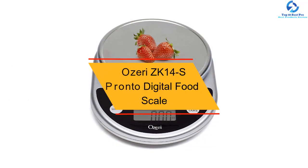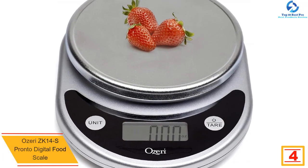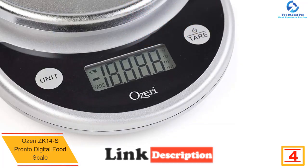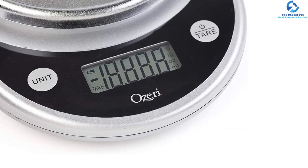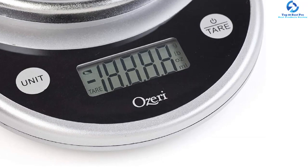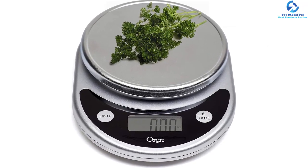At number four we have the Ozeri ZK14S Pronto Digital Food Scale. This easy-to-use, compact, and accurate digital kitchen scale is great for measuring every kind of cooking ingredient with 0.05-ounce precise graduations. Its automatic unit button converts between five units of measurement, displaying results clearly on the LCD screen. With its precision tear button, you can compute the net weight of ingredients by subtracting the weight of any container automatically.